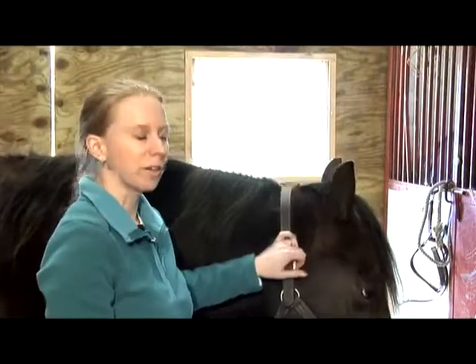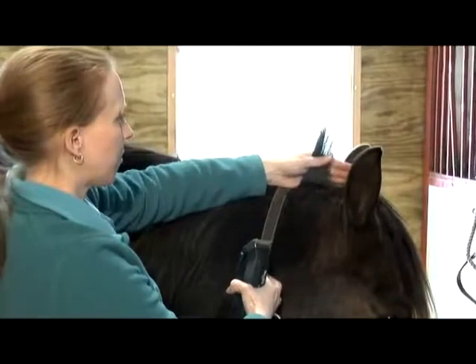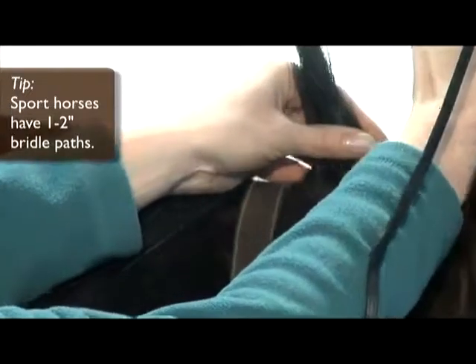Next we're going to do the bridle path. You want to do usually about two inches where the bridle and the halter sit. Start at the front and run the clippers backwards for a nice close shave.